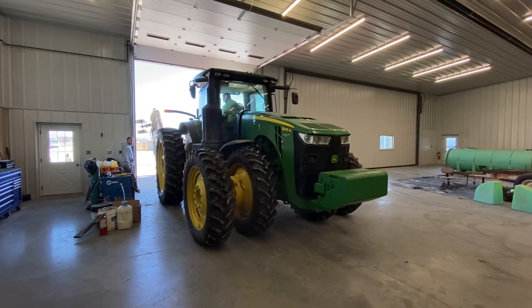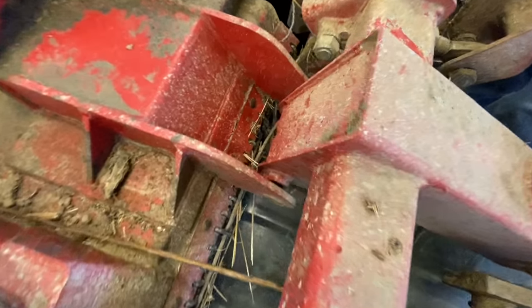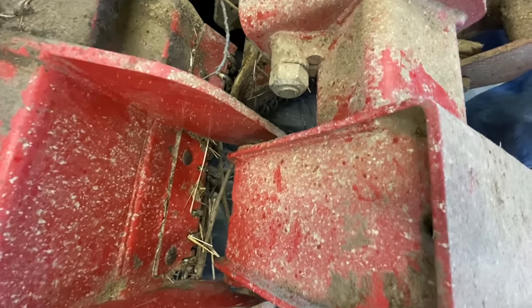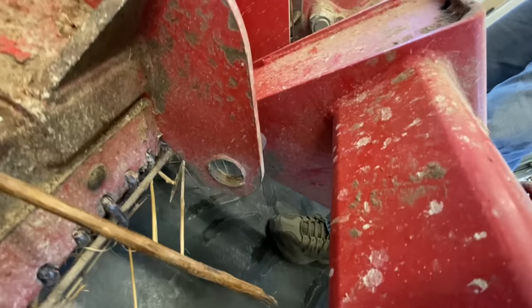May as well get all the big stuff off of the mower before we bring it into the shop. Got to make an adjustment because one of the wings sits down lower than the other — that's not really how it's supposed to be, so we're going to attempt to fix that. We found out why the one side was laying a little bit lower than the other: it's because the pin is absent.